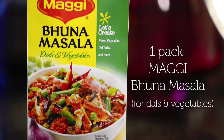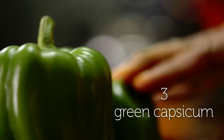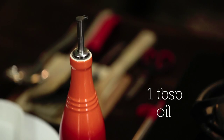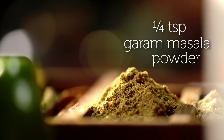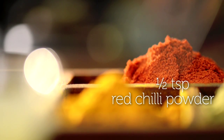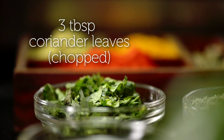For this we need bhuna masala for dals and vegetables, some paneer, some capsicum or shimla mirch, oil, some lemon juice, some cumin seeds, garam masala, some red chili powder and some turmeric powder, and to garnish, fresh coriander.